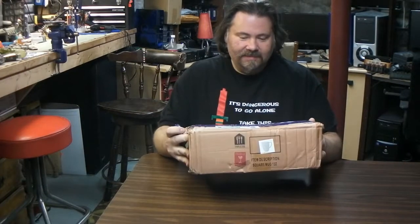I got this box in the mail — this is from eBay. It's not a surprise: this is a broken Xbox.